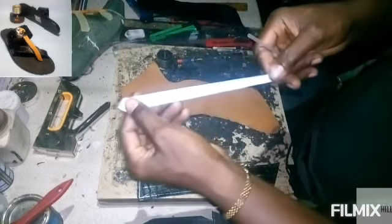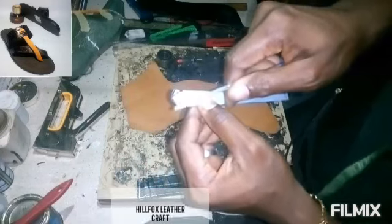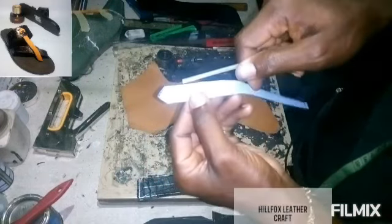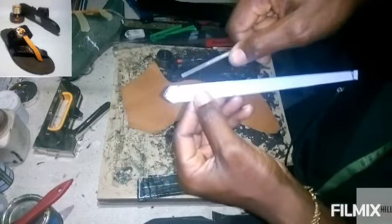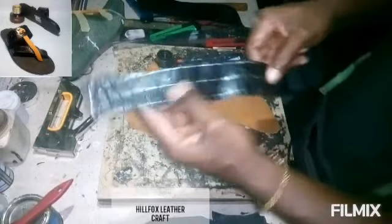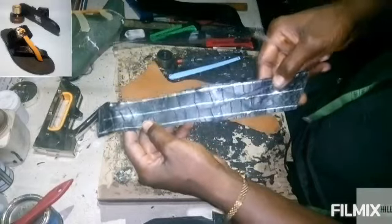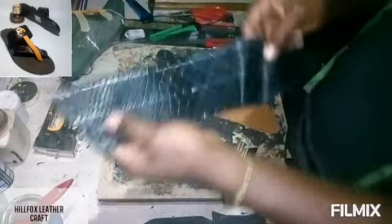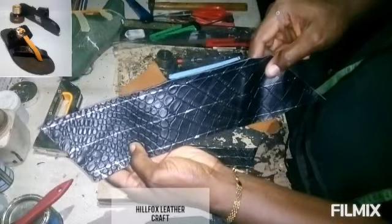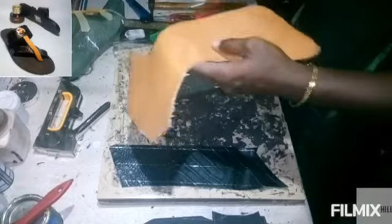For this piece, cut the length to seven and a half inches, then give this place a triangle curve. For the inner strap, the length is 12 inches and the width is 0.7 inch. For this other strap, the width is 1.4 inches and the length is 12 inches.